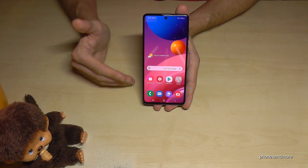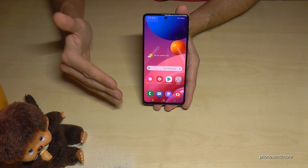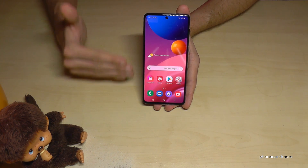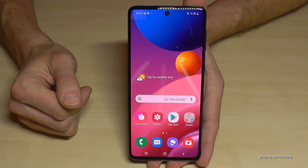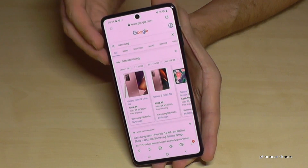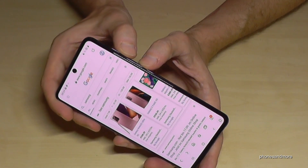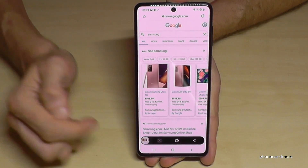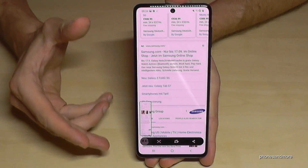If you want to take a long screenshot — a scroll shot — for example on a website where you want to capture more than just one screen, that is also possible. I've already opened something in the browser. Now if you take a screenshot, you can tap on the scroll shot symbol and it will capture multiple pages.